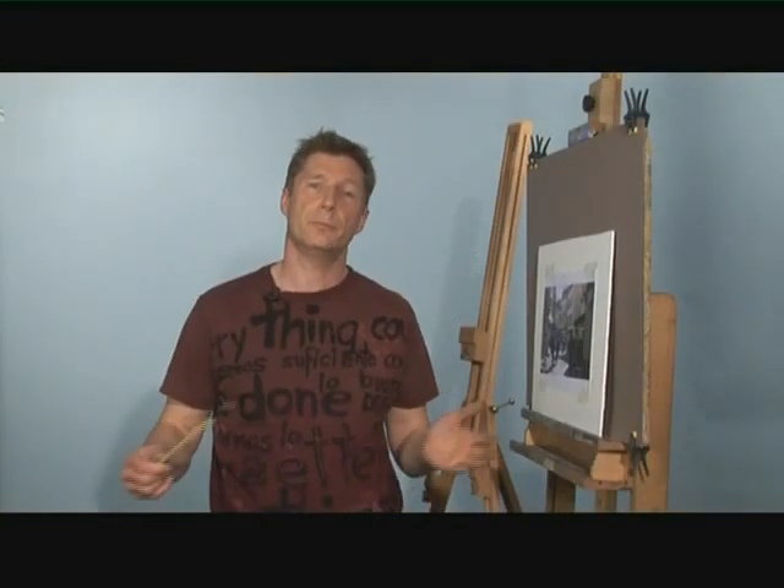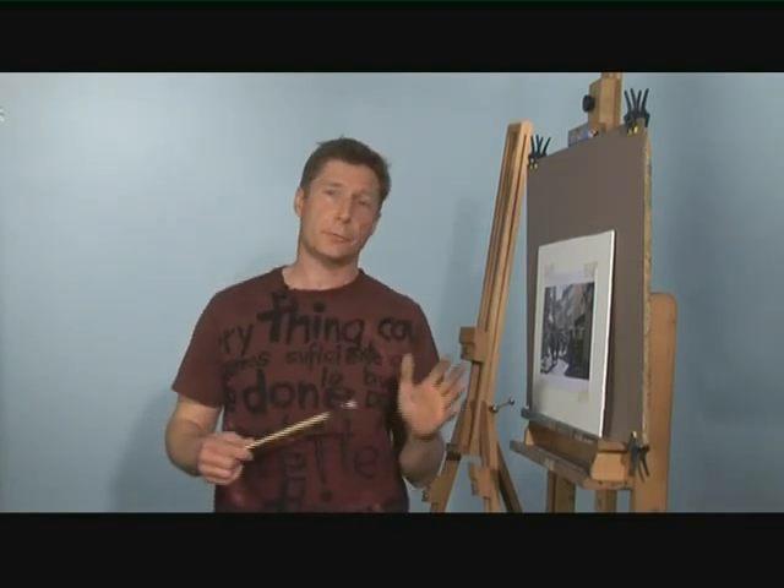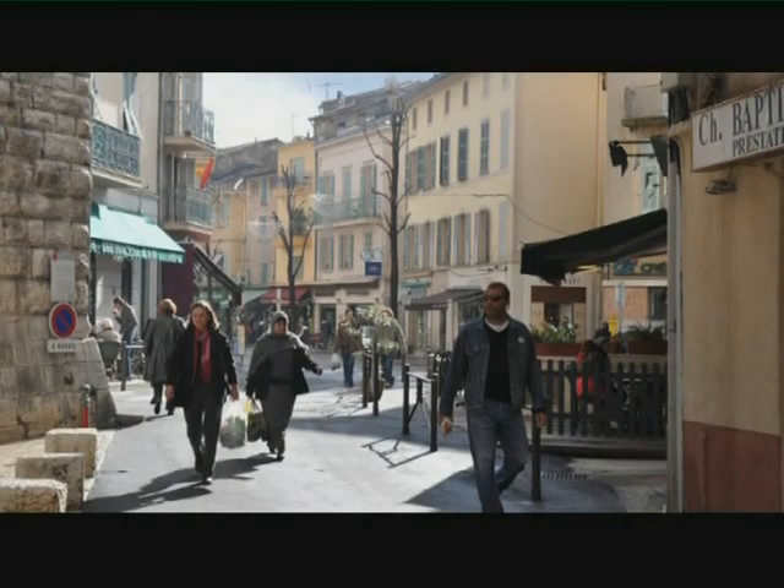Hello, my name is Mitch and welcome back to this series of four programmes on how to paint in acrylic. In the last programme we looked at composition; in this programme we're going to look at drawing. I've got a photograph of a street scene with people and buildings, taken just the other day up the road from our art school in the south of France. I'd like to show you how we can transfer a composed photograph onto our primed paper, paying particular attention to scaling, good proportions, and perspective.